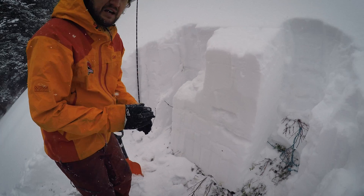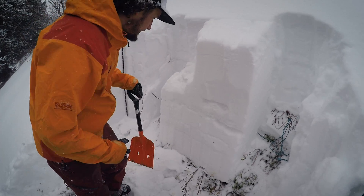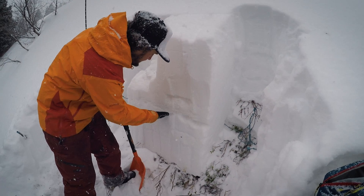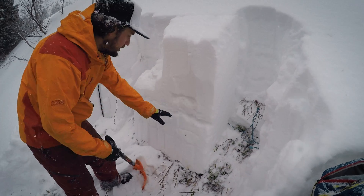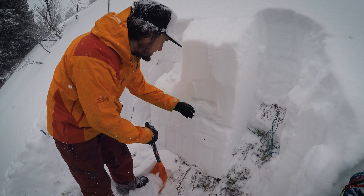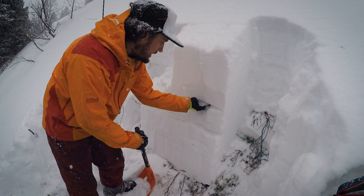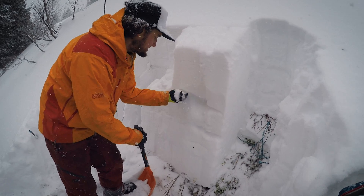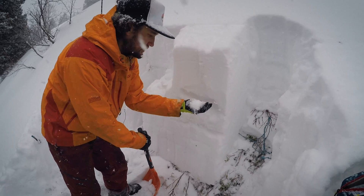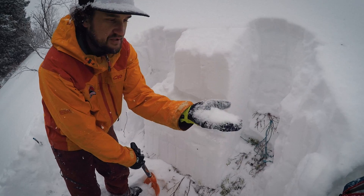Extended column test negative, no propagation. This is a pretty stout rain crust, but it is breaking down. Really surprised at how loose the snow is right below the crust — it's fairly faceted, even just right here you can see just how faceted the snowpack is. Definitely some pretty loose grains just about 15 inches down from the surface.